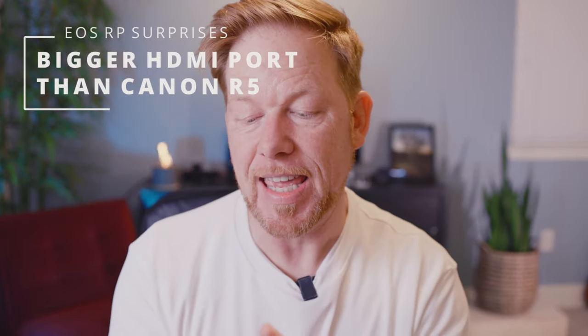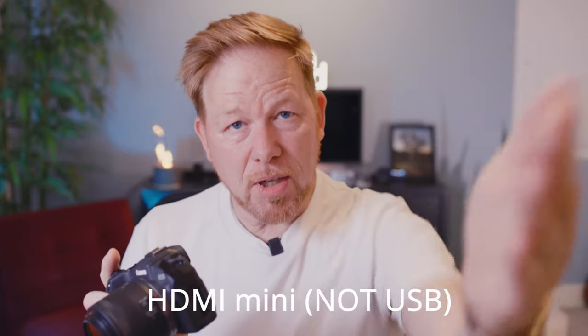It has a bigger HDMI port than the Canon EOS R5. When you open the HDMI port — and this is important if you're going to use something like the Ninja externally, or maybe try to use it as a webcam — the R5 has a micro HDMI, while the RP has the mini HDMI. The mini is a bigger port and it's more stable. So shame on you, Canon, for putting a micro on the R5. The Canon EOS RP wins here with the HDMI mini versus micro.